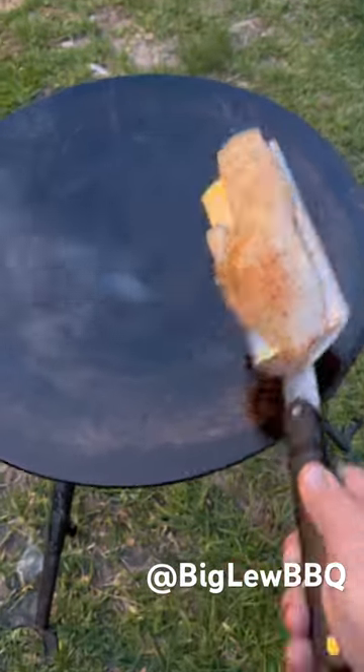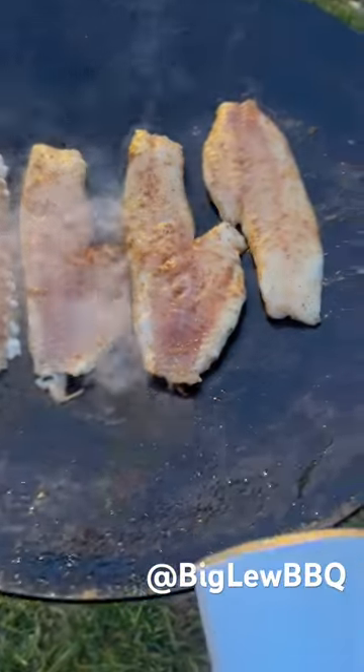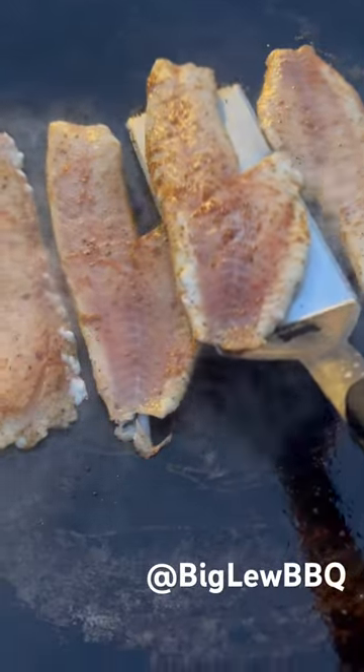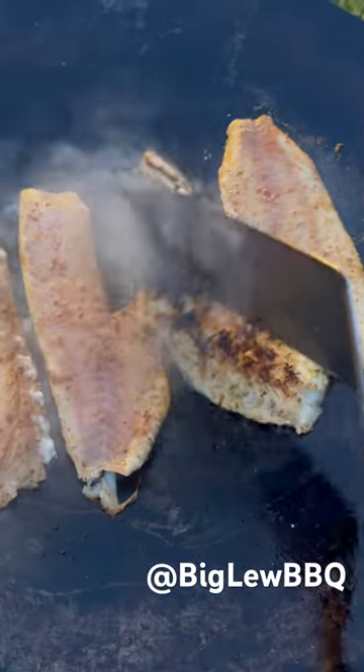Time to put in the first rockfish fillet. We'll do the others the same way. It's about time to flip this rockfish. Look at that right there. Look at the end.